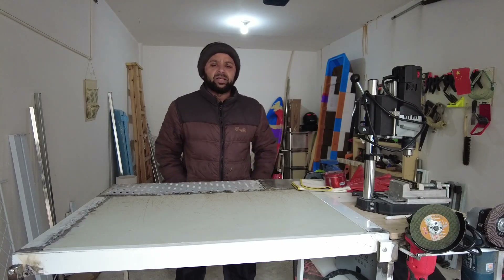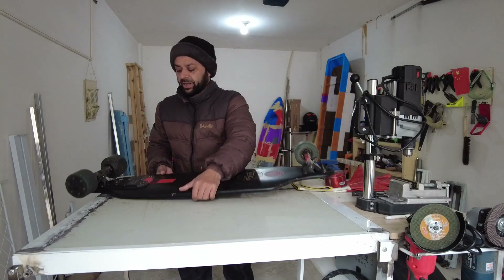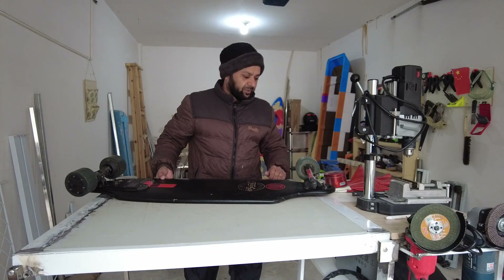I'm Salish. Welcome to my workshop. I was thinking to go skateboarding with my electric skateboard. Check this out — it's broken. The wheel is broken.